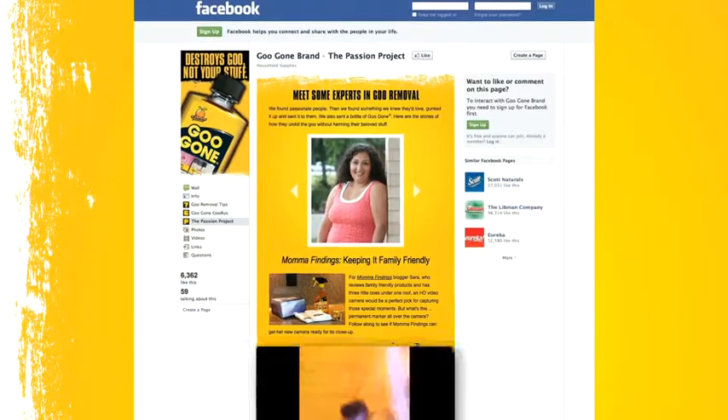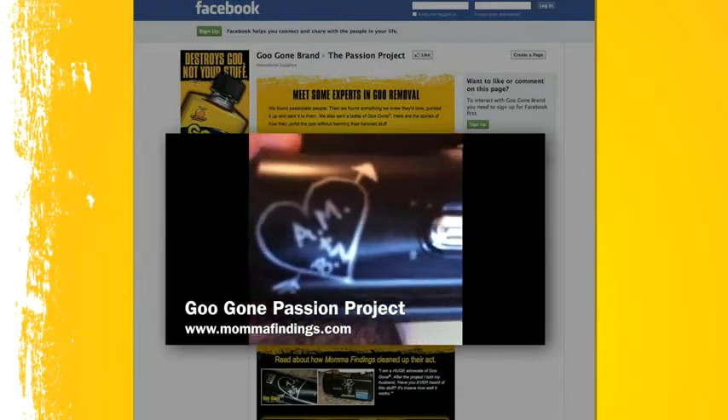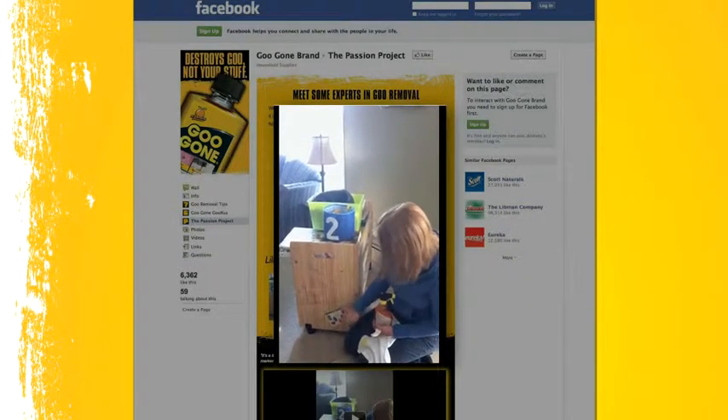Goo Gone sent me a brand-new video camera, but somebody wrote on it with marker. We also received this really nice toy storage cart — it's been scribbled on with crayon, and there are some stickers on there too.